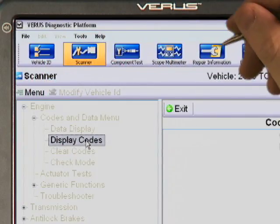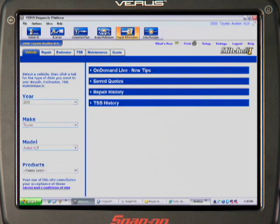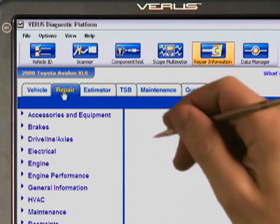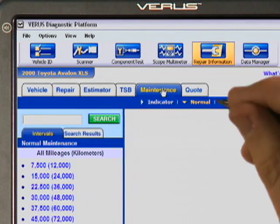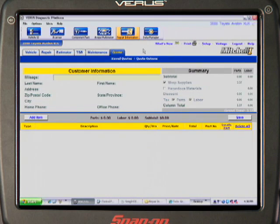ShopKey subscribers simply touch this repair information tab, and the complete ShopKey system is live, online, on Verus. That includes repair, estimator, TSBs, maintenance, and repair quotes. Everything at your fingertips, without leaving the fender.